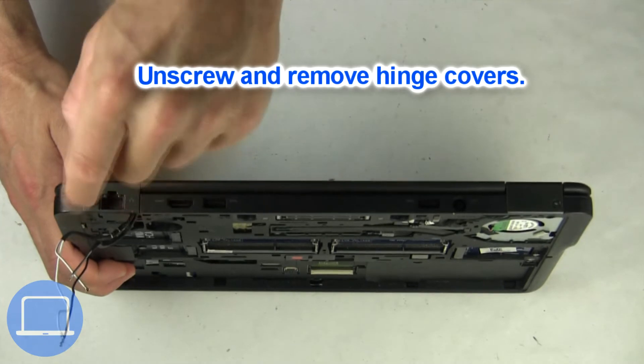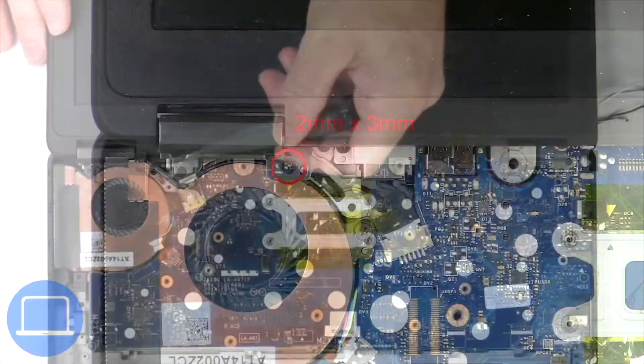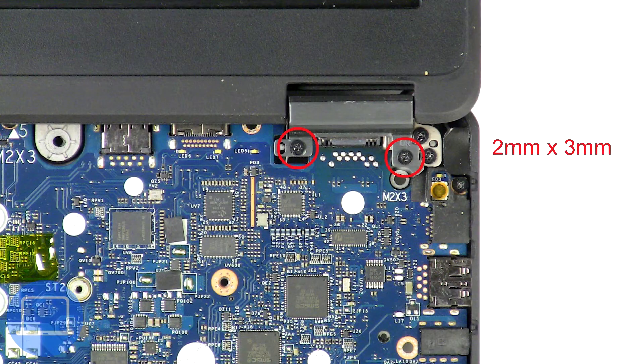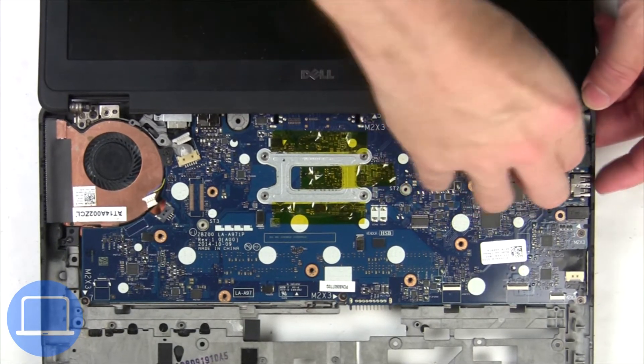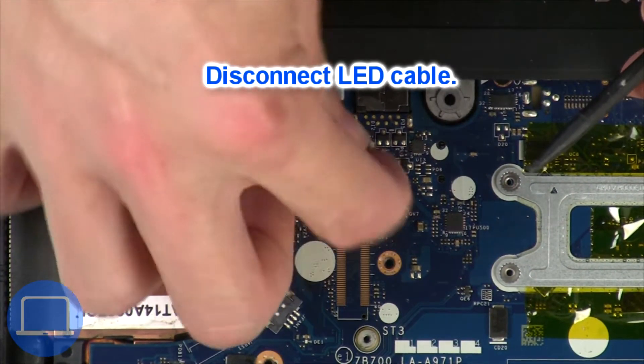Next, unscrew and remove the hinge covers. Disconnect the LED cable.